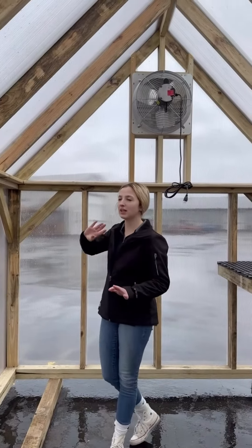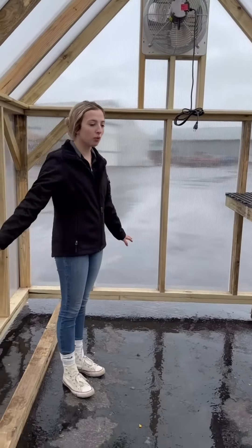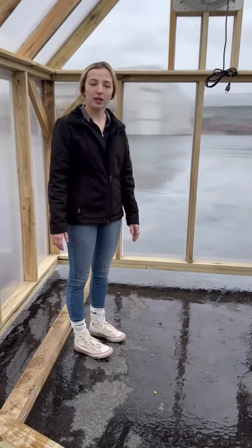This is our brand new 8x12 greenhouse. It is made completely with polycarbonate panels — ceiling, walls. We have no floor in this at all, which is perfect for moisture control if you're going to put it on grass.